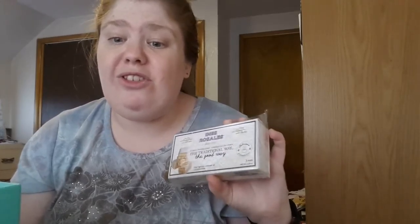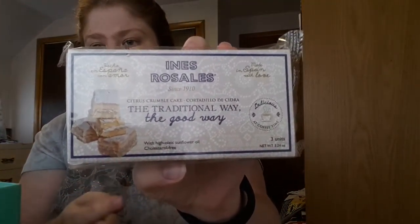The next thing I pull out is OEM Eins Rossells citrus crumble cake. It's a cordaglio, a traditional Spanish pastry flavored with cinnamon and lemon, filled with a cider cream. These crumble cakes continue to be made by hand to a recipe developed over a hundred years ago. I'm really excited to try this — it looks like there are three units and it weighs 3.24 ounces.